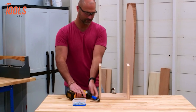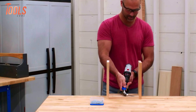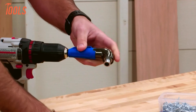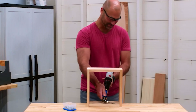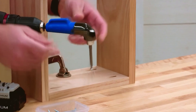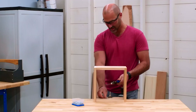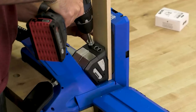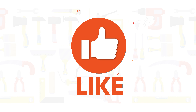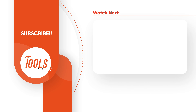Tackling screwing tasks in tight corners can be a headache, but Kreg has your back with the KDRV 90DG. This 90-degree pocket hole driver is designed to handle screws in confined spaces effortlessly. With a quarter-inch shank compatible with standard drill and impact drivers, and three-inch square drive bits that work seamlessly with pocket hole screws, it simplifies the process. Despite its compact design, it is sturdy enough to handle tough materials without causing vibrations. Whether you're navigating tight spots on the job site or trying to save time on screwing tasks, this driver makes the job easier and less labor-intensive.